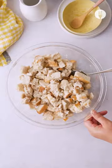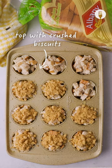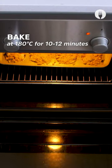Mix them around in the bowl until they're all evenly coated in the mixture. Then with a spoon, scoop the bread into a muffin tray and then top it with your favorite crushed biscuits.